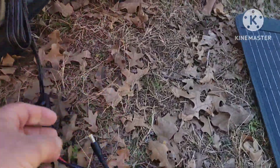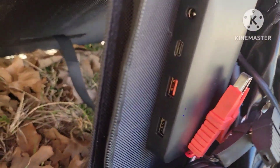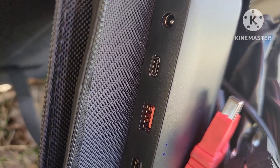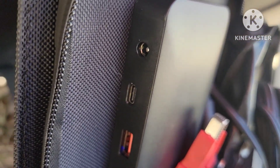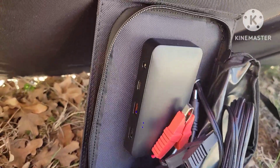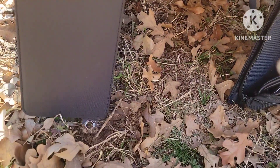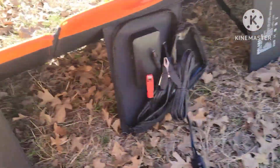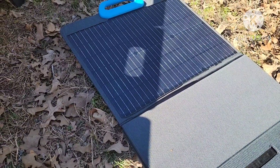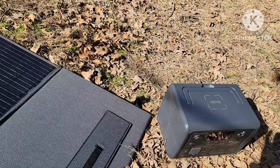The Bluetti comes with your MC4 cables only. The GoLabs, on the other hand, lets you hook up USB and USB-C at 60 watts. It comes with a 5521 to 5525 cord, a bunch of adapters, and some metal stakes you can stick into the ground. The Bluetti doesn't come with anything else — no other adapters — because it is designed to charge your Bluetti devices and the MC4 is all you need.